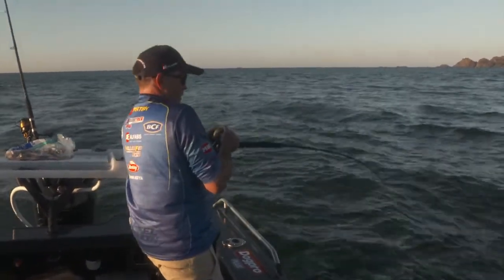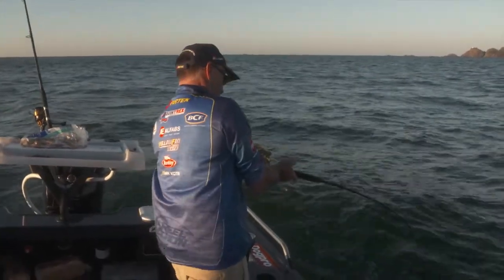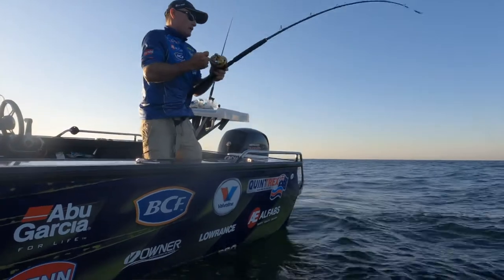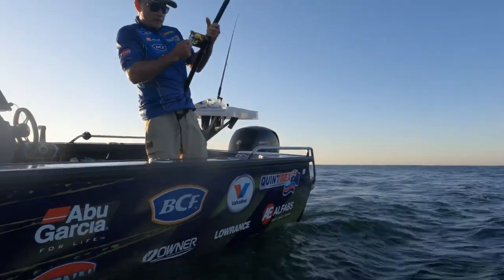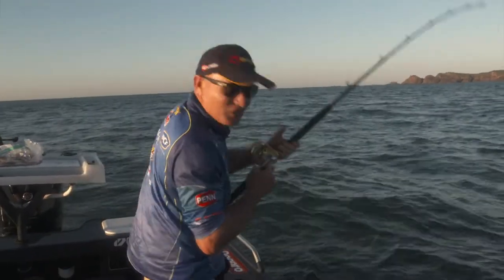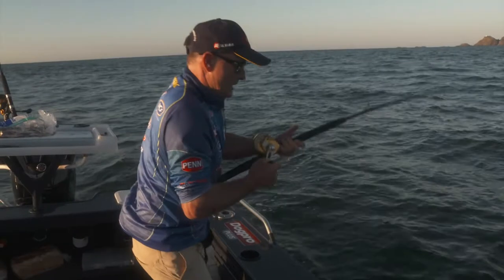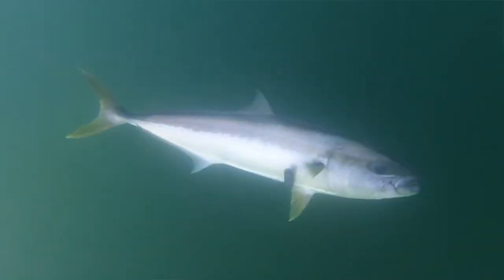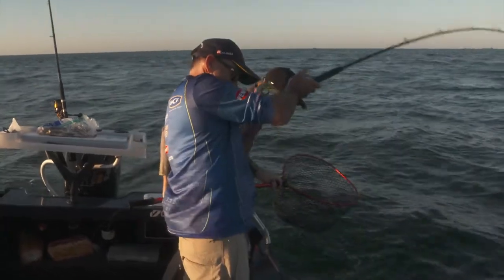Some 50-pound mono on there, 80-pound leader and that big circle hook. Just got to try and take back every bit of line when you can, because they've got the current in their favour and the bottom in their favour. Just got to try and get him up. It's definitely waking me up. Our burley's starting to do its thing, and there's so much bait on the sounder. I think we're in a pretty good area. Here he is.